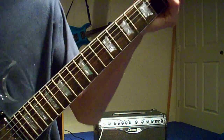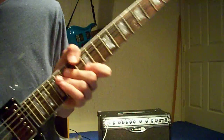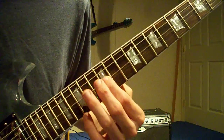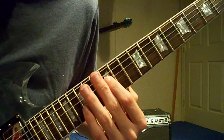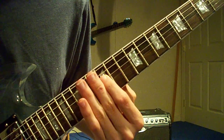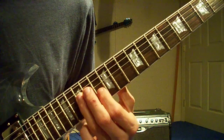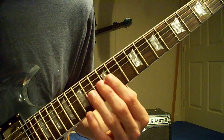That starts out on the 12th fret of the 4th string. This whole solo is played on the 4th string — counting from the bottom, not from the top. Starts on the 12th fret and goes up to the 15th. You strum the 12th fret twice and then go up to the 15th fret, then go back down to the 12th, then down to the 10th, then back up to the 15th. Hold it for a second, then go down to the 14th and bend it.